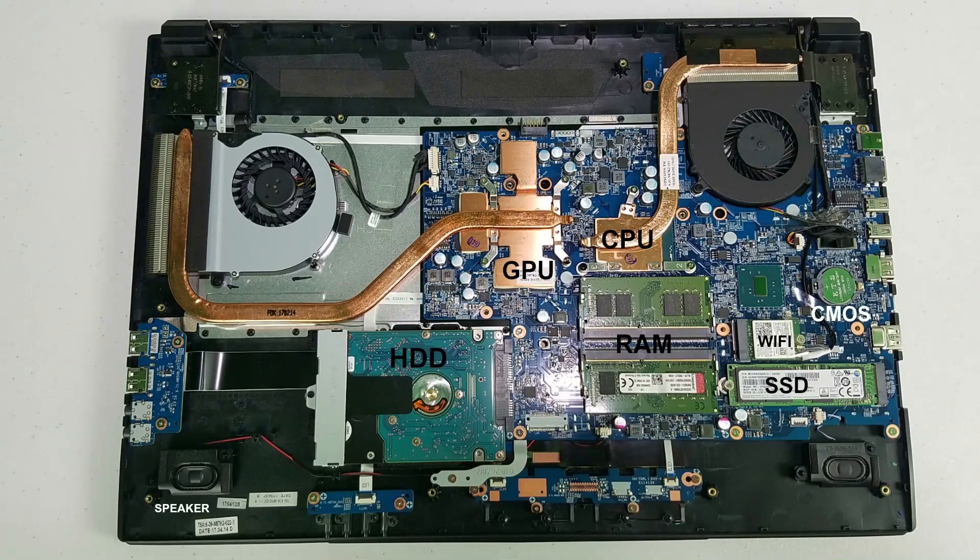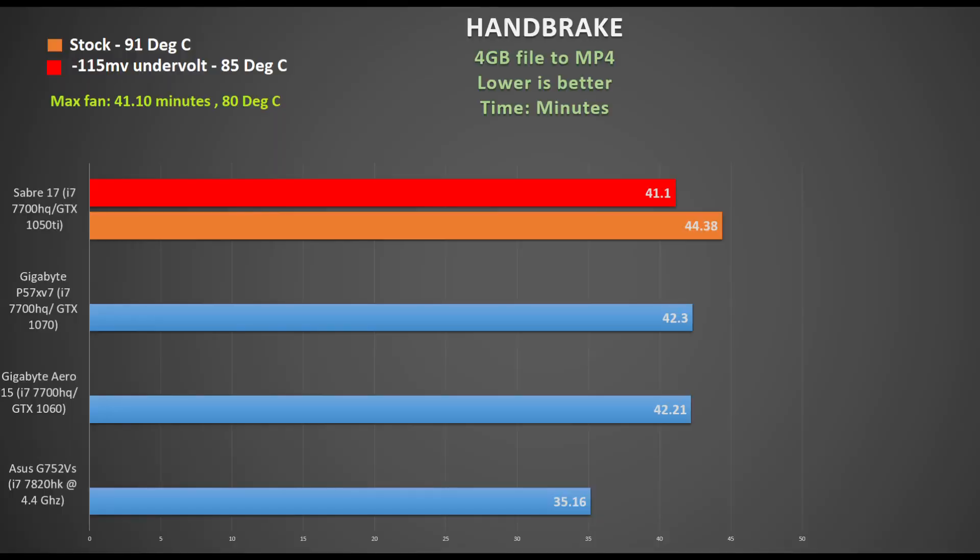The first thing that struck me when I removed the 16 screws to open the back was the two separate heat pipes. Often you see the CPU and GPU sharing heat pipes, which tends to make the CPU hot when gaming. I do wish the CPU had two heat pipes rather than just one, as you can see in my HandBrake test where I encode a 4GB video file to MP4 and measure the time taken.